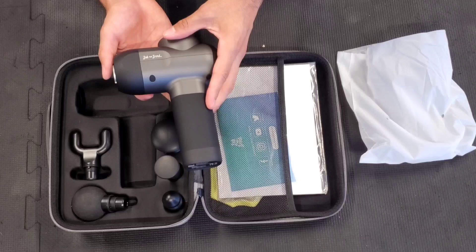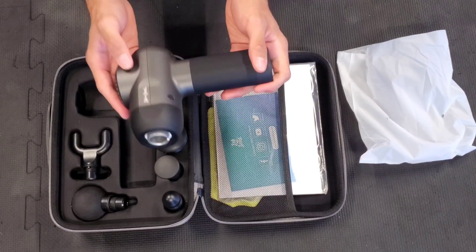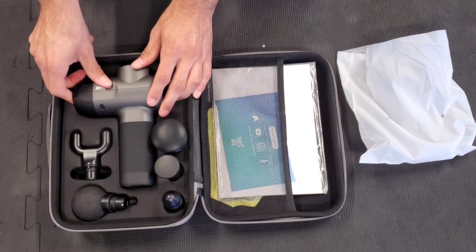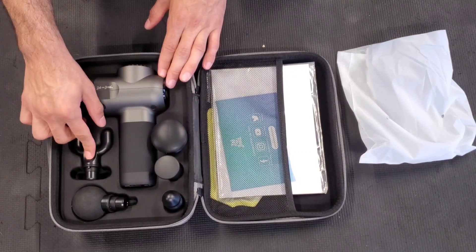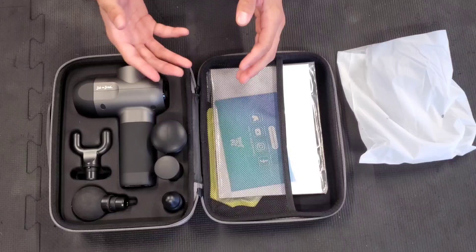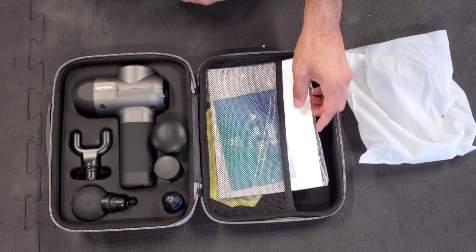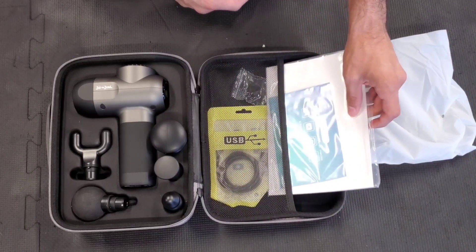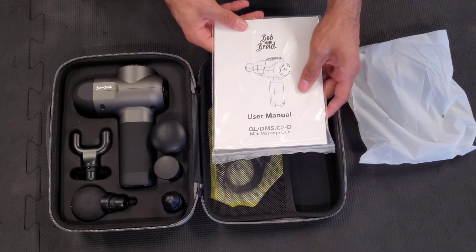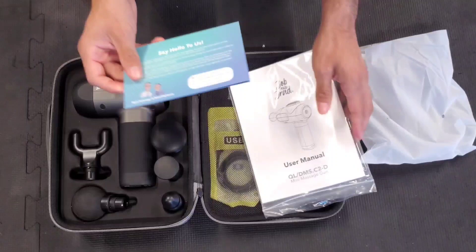So here it is, guys — small, lightweight, and quiet at 3,200 RPMs. It comes with your five basic massage heads right here. This one for the neck, and here you have the deep tissue one. We're going to go over a little routine for the arms and chest at the end of this video. And right here we have your manual.